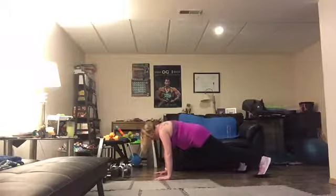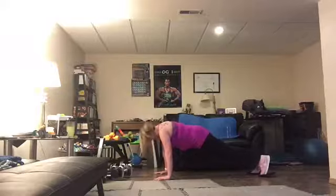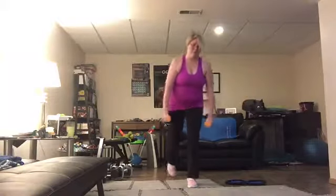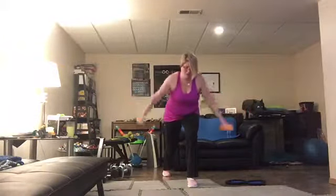Breathing. You've got this. Make it all work for you. Last one. Down. Feel that booty bring you up and then sink back in. Arms only go up to shoulder height.